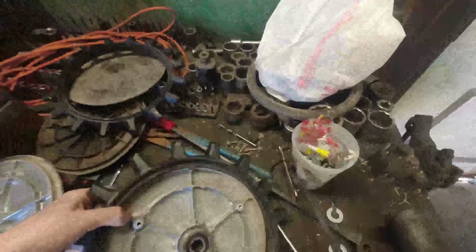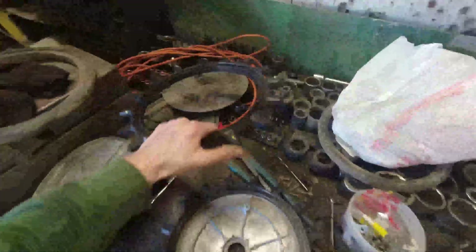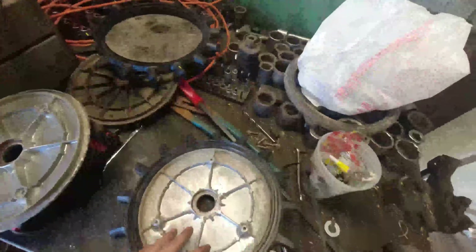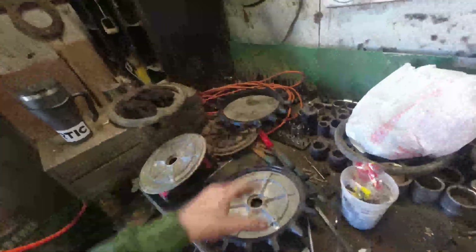The next upgrade we are doing is a closing wheel upgrade — these are the Yetter poly twister wheels. We just bought the rings; these rings are about $140 a piece. We bought one set to make sure they would fit. According to Beck's PFR, these closing wheels will add about five bushels per acre in corn and about two to two and a half in beans. We're doing six rows and we're going to do our own yield test to see if they're actually worth it. If they perform like Beck says, they will pay for themselves within this season.